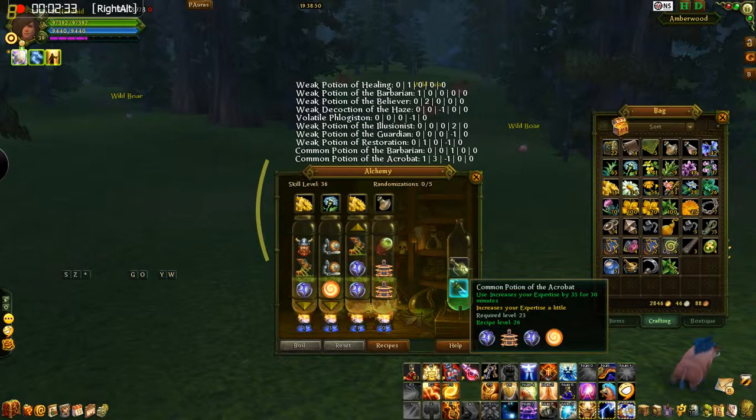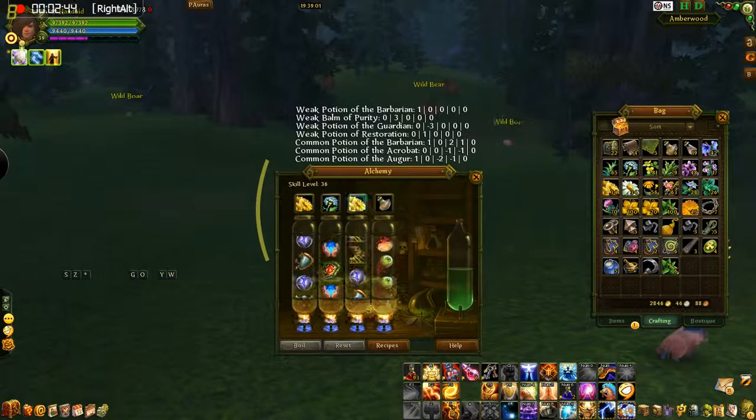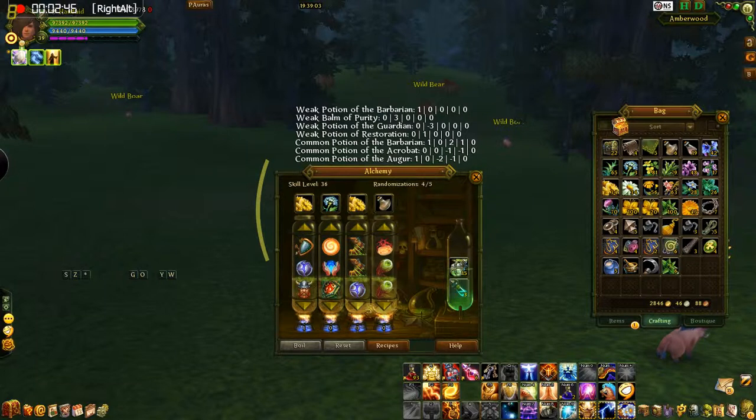And then after you take the potion, the last thing it does for you — it automatically fills. As long as you've got the ingredients still in your bag, it'll refill them right in the row, so you can just keep clicking it over and over and make yourself some potions. So that's how this one works — that's Alchemy Helper.